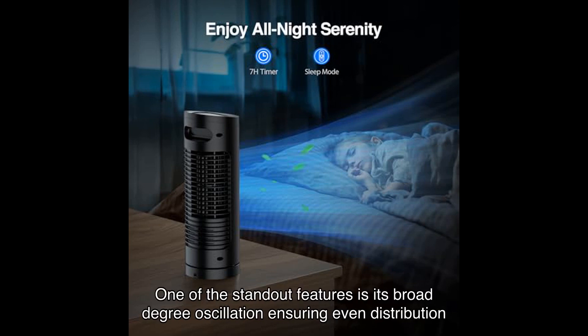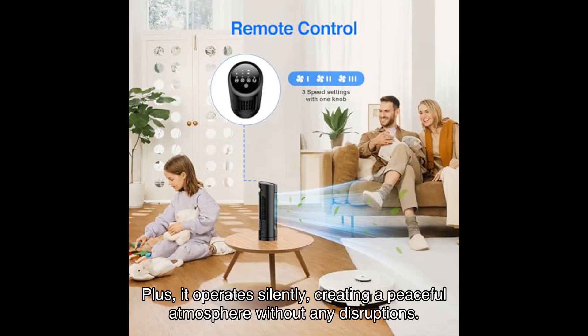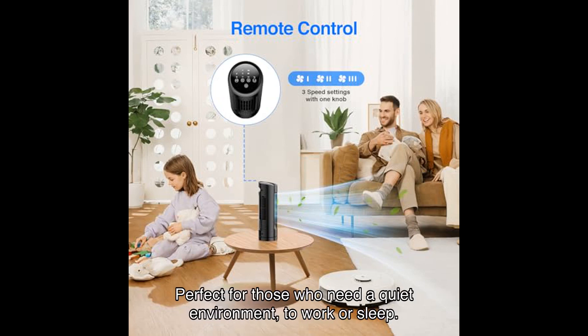One of the standout features is its broad degree oscillation, ensuring even distribution of refreshing air throughout your space. Plus, it operates silently, creating a peaceful atmosphere without any disruptions — perfect for those who need a quiet environment to work or sleep.